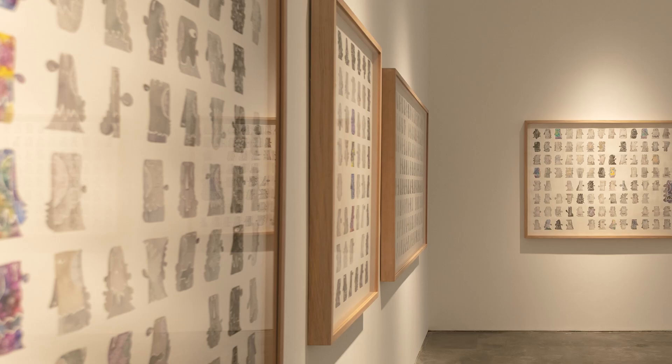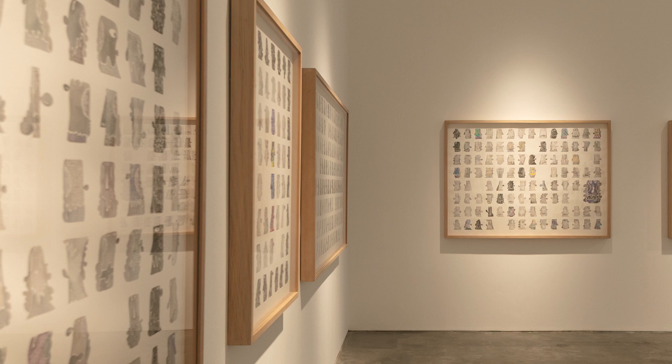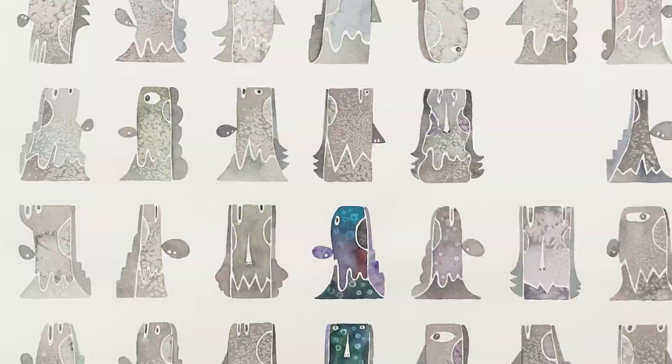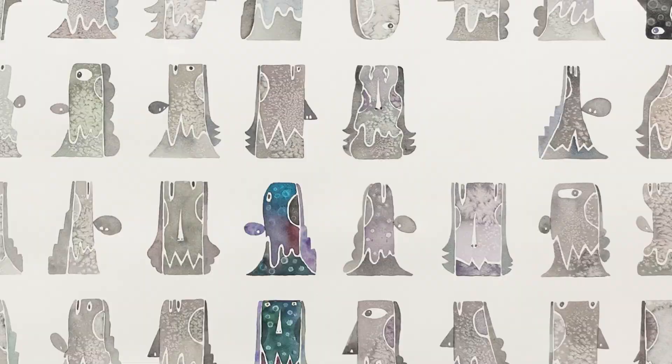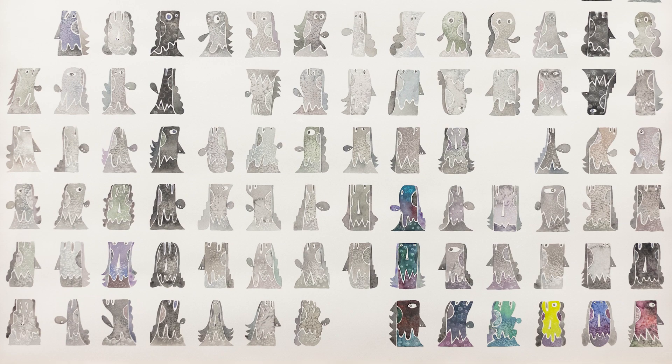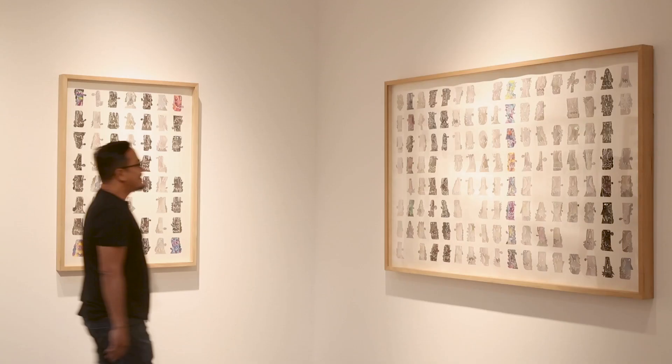The reality of these works is an act of exploring how I can create something that looks more abstract. When you're far away from it, it looks more abstract. When you get close to the artwork, you will see that they're created in a very repetitive manner.